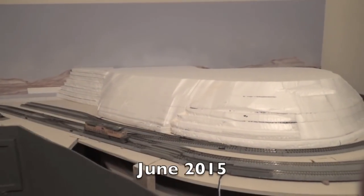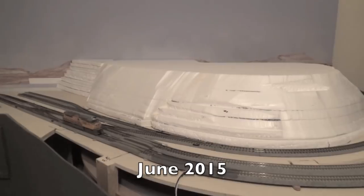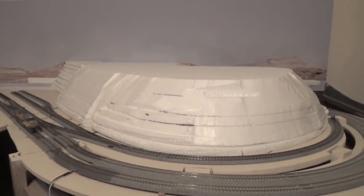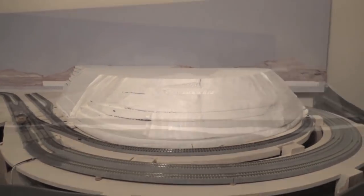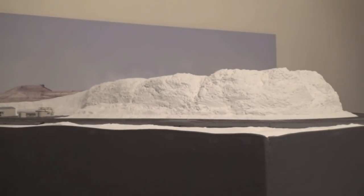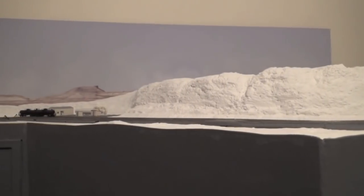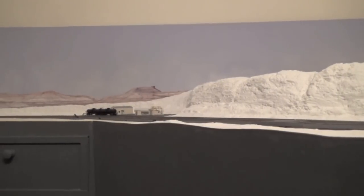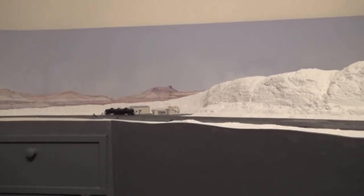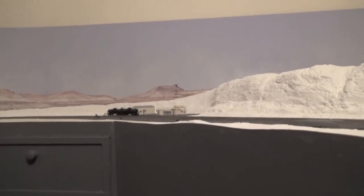In June 2015, I built White Mountain out of white styrofoam and spackling paste. I used white styrofoam because extruded styrofoam isn't available here in Panama where I live. I built it to hide the Eastern Helix that is under it. It's called White Mountain not because I used white styrofoam to build it, but rather because White Mountain in southwestern Wyoming contains thick layers of white sediment stone.